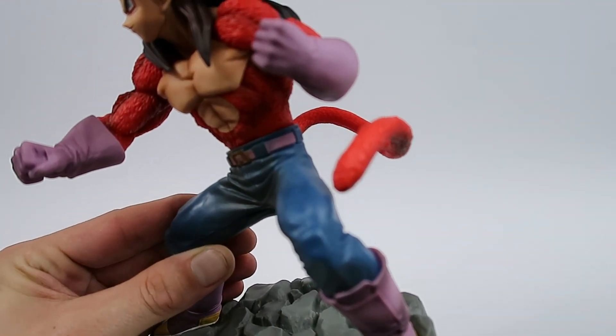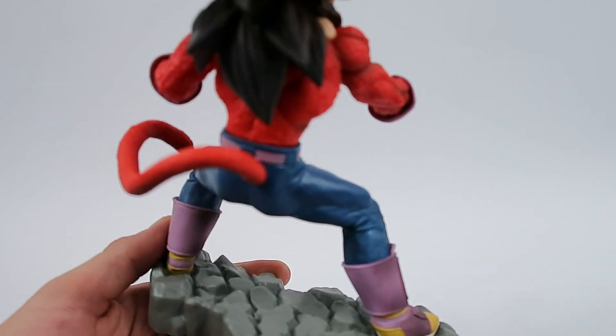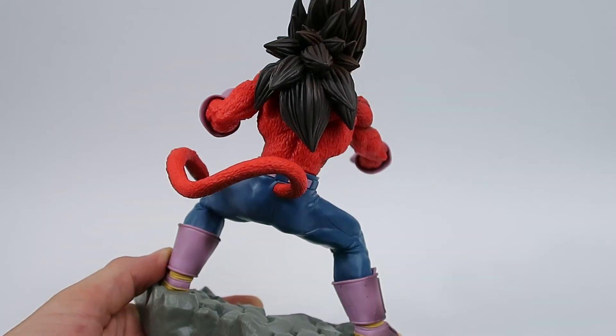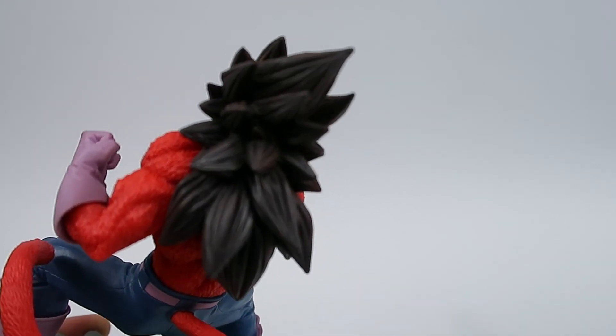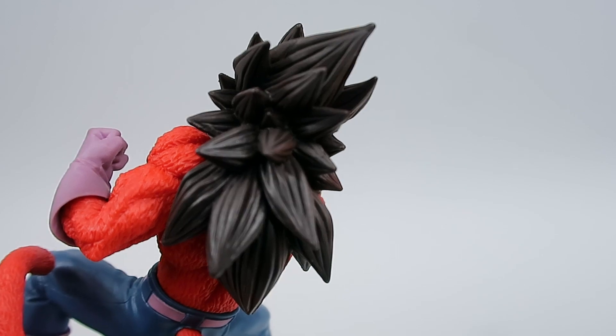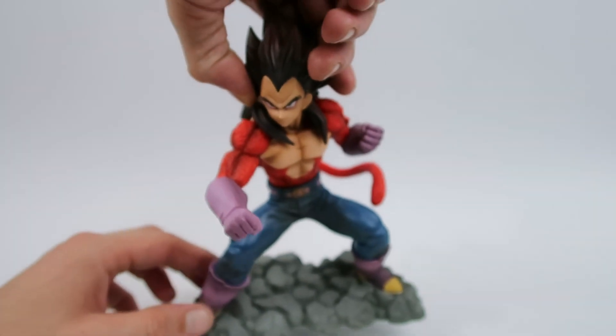Even down in the boots they've really gone to town with the shading — that's really nice to see. I always appreciate that, even though you might not see it easily. The fact that they go to those lengths is always nice to know. His hair has got that nice subtle brown to it and it just really really works.